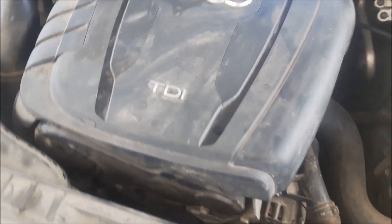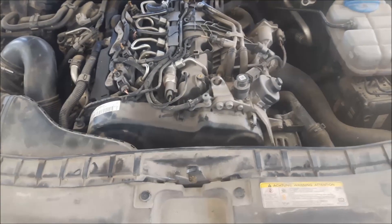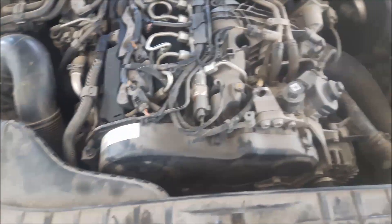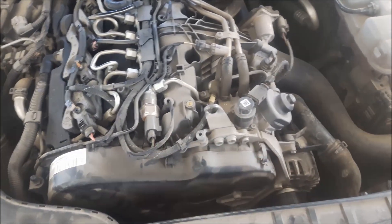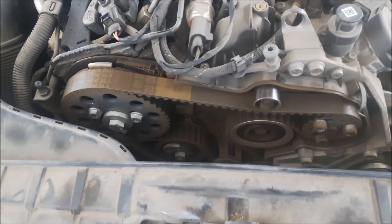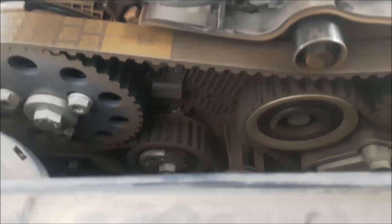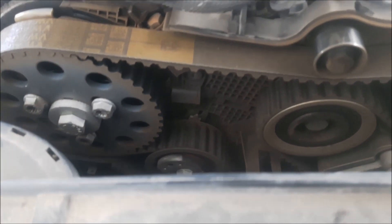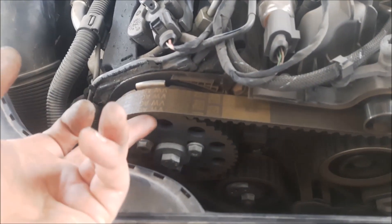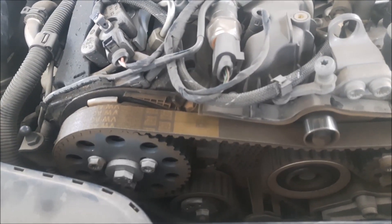I'm going to remove the plastic cover on top of the engine. Next I'm going to remove the plastic cover of the timing belt — there are three metal fast pins. Now you can see the timing belt. The timing belt looks a little worn out. You can see on the tensioner it's loosened and it started to come off the camshaft, that's why it needs to be replaced.